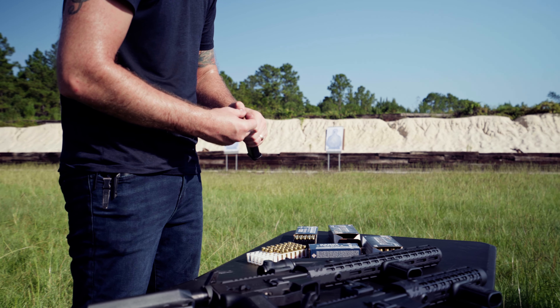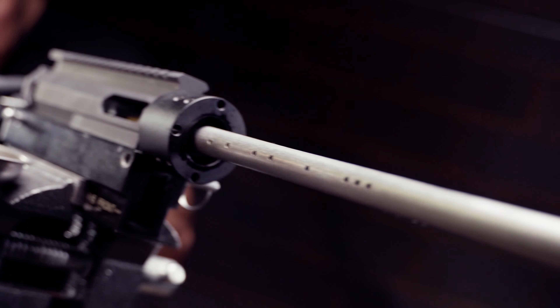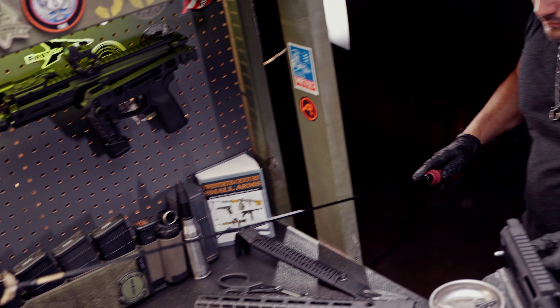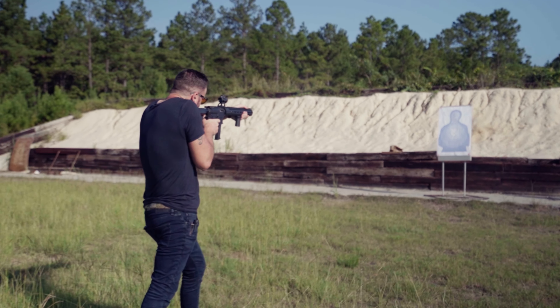as good as heavy grain subsonics. Already shooting subsonic ammo? With the Vanquish, you can close the ports to preserve your velocity. With nothing for the lead to cling to, maintenance is virtually non-existent — simply wipe down the outside of the barrel and run a cleaning patch down the inside. That's it.